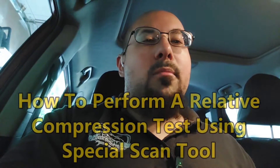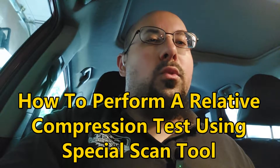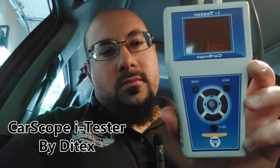Welcome back to Moose Mobile Auto Repair. In my last video I showed you how to do a compression test on an engine using the manual gauge. Today I'm going to show you how to do a relative compression test using a special scan tool called the CarScope Eye Tester. We're going to hook this up through the OBD port and run our test from there.